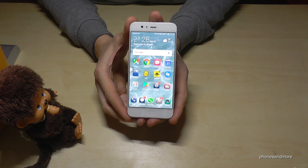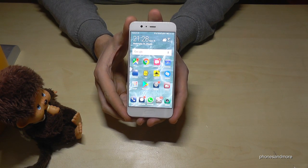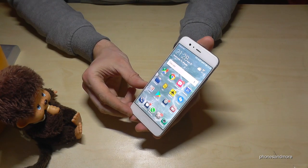Hello everybody. I want to show you with this video how to turn on and off the flashlight or the torch on Huawei phones. I have here the Huawei P10, but normally it works also on all the other Huawei phones.